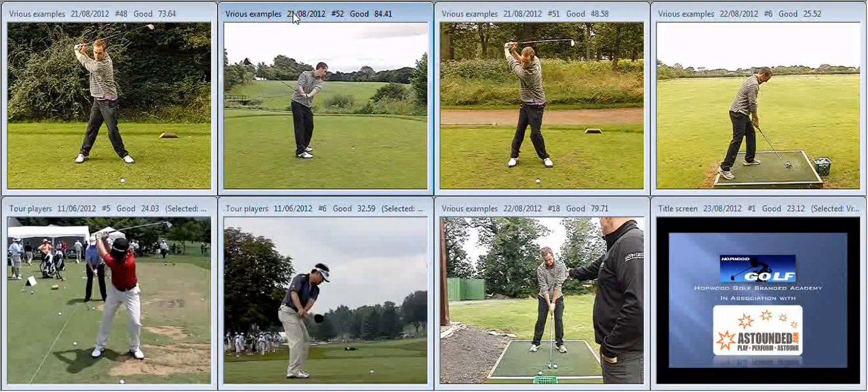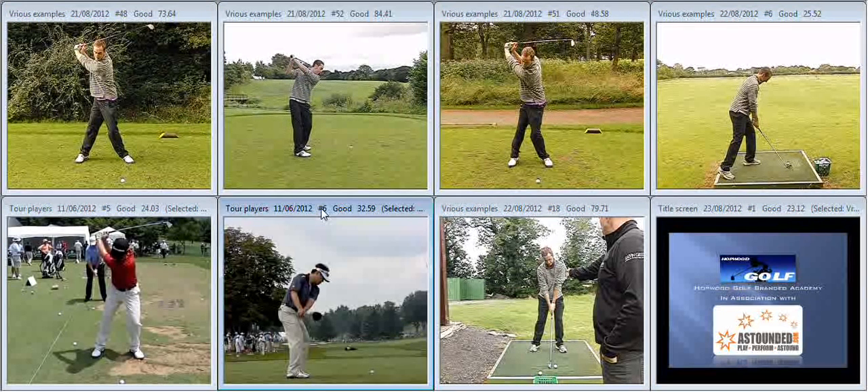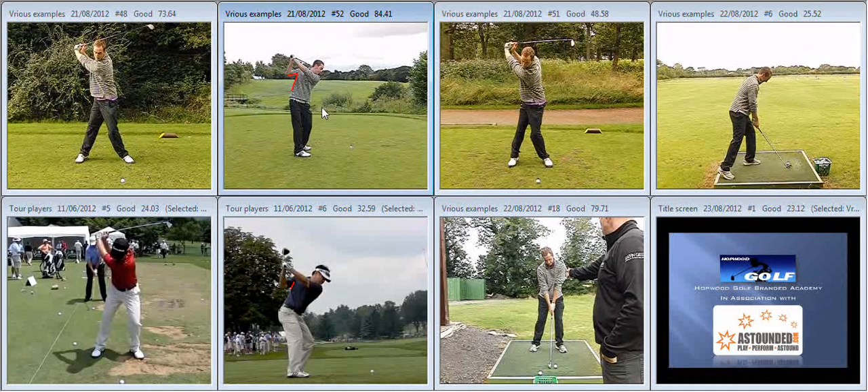At the top of the backswing you get longer and cross the line. We can see here that Charlie is much tighter at the top, much more online, because he's maintained the pressure point between his right arm and his rib cage rather than losing that pressure towards the top of the backswing.